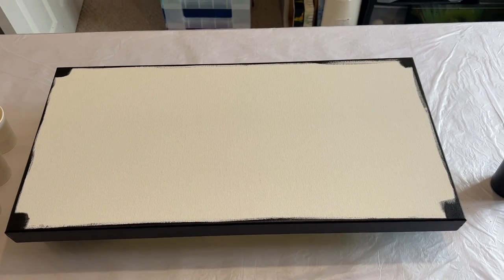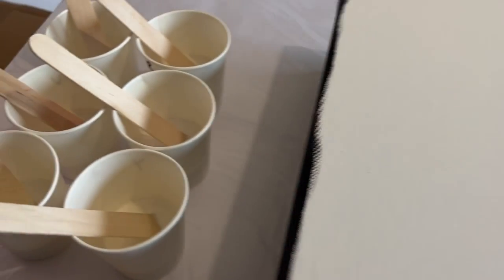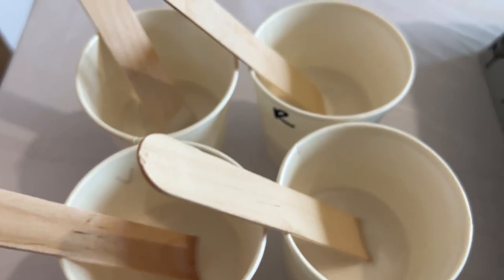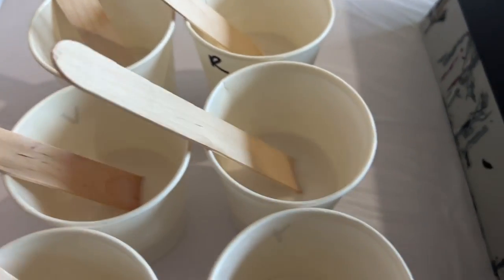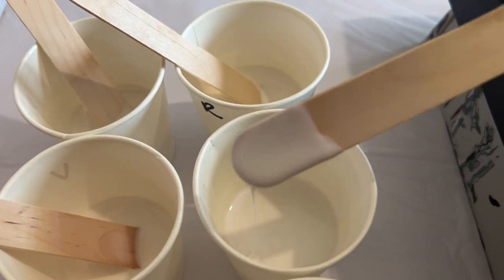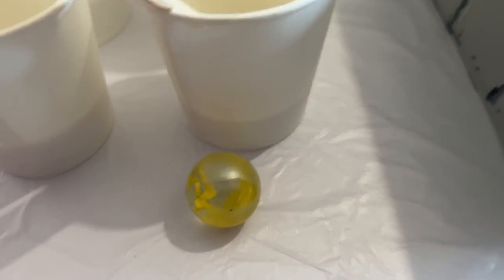Hi everyone, thank you for being here. So I've got a 24 by 12 inch canvas, I've got my lamp black base colour and you've guessed it, I'm back with my pearlescent paints. I'm going to use my pearlescent paints to do some puddles and then I'm going to use a marble to create some interesting lines and designs.